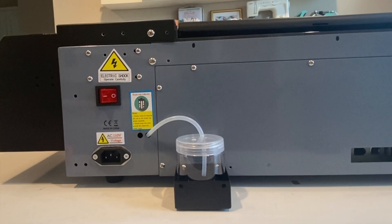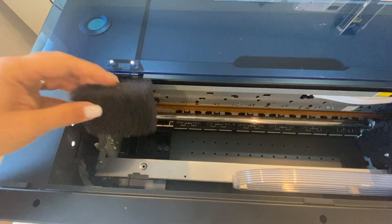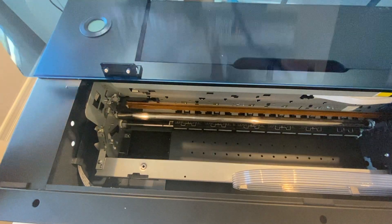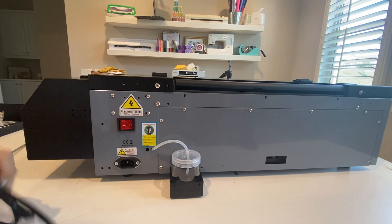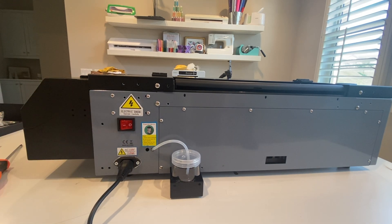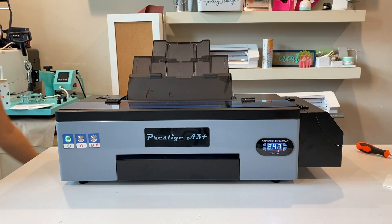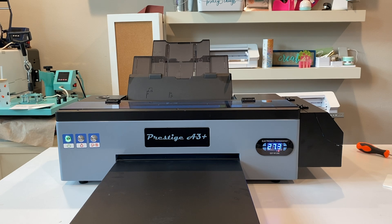Put the waste tank into that little bin, then take the tube coming out of the back of the printer — you can remove the little zip tie — and insert it into the top of the waste tank. Next, take the sponge — note it's only included if you get the printer and oven bundle — and place it inside to absorb any excess ink. Close the cover back up, then return to the back of the machine and plug in the power cord. Turn on the big red button on the back, then turn on the power button on the front — you'll hear the printer making noises and see the temperature rising.